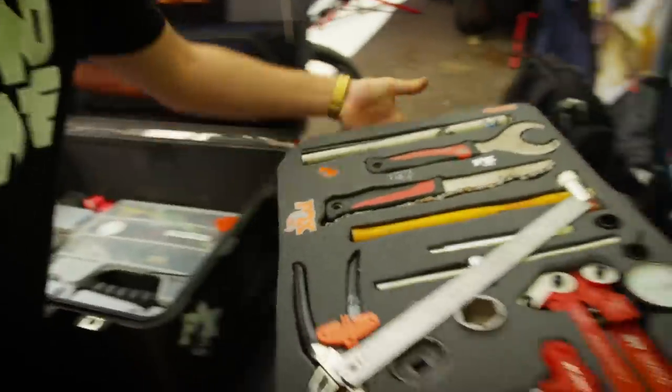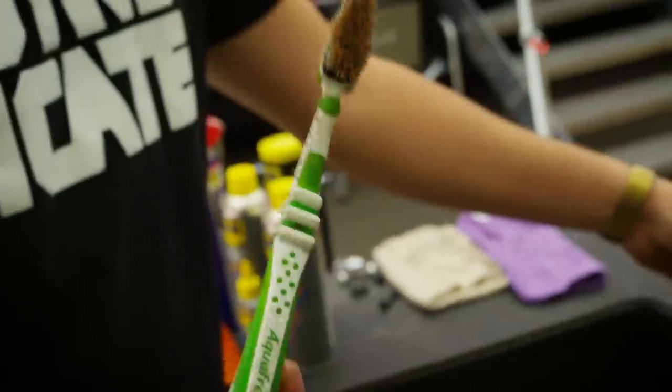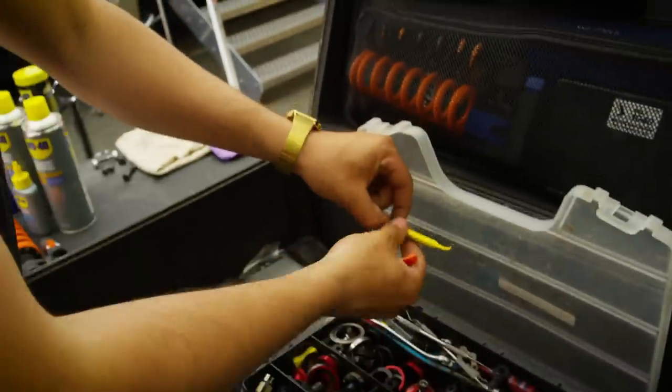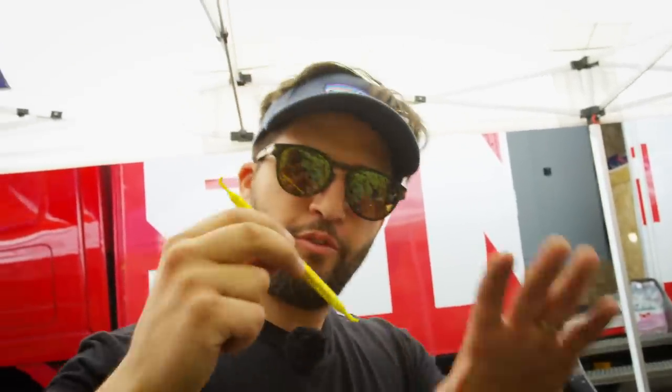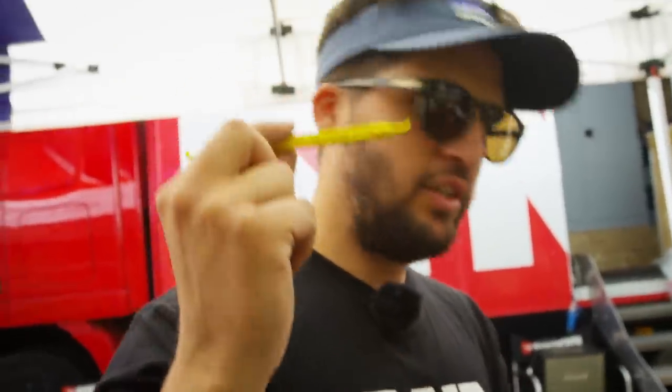There we go — got this magic box, a toothbrush. In the morning when I'm in a hurry, a little clean, easy — just to take the dirt off. Jordan Cortez from Fox gave me this for the fork — the seals around the fork — just to put a bit of oil. Loris really liked this before every run.